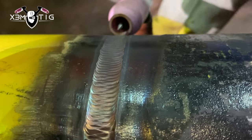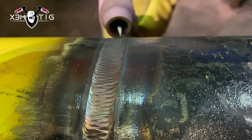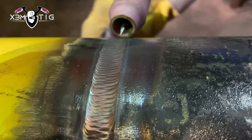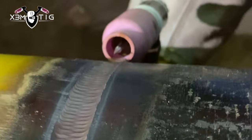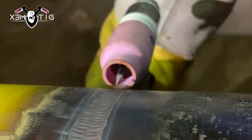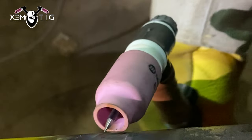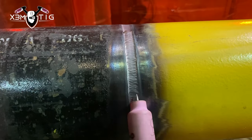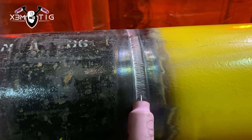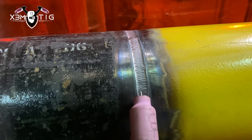Basically, walking the cup — theoretically — is the technique where you actually walk the cup on the material that you've deposited. But we use the term 'walking the cup' on the root, hot pass, fill, and final pass.